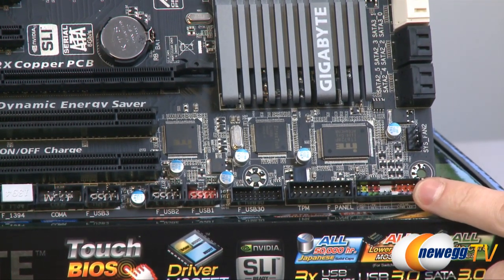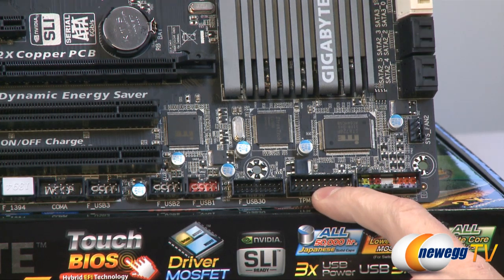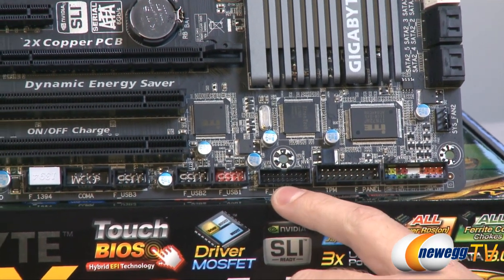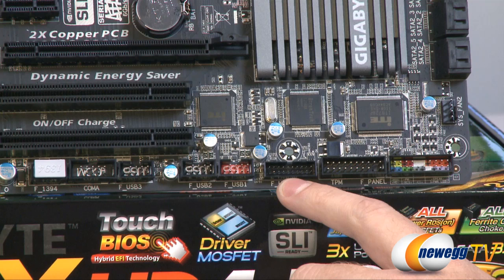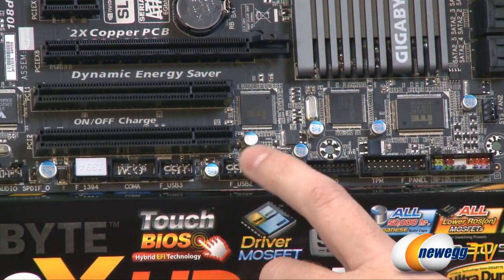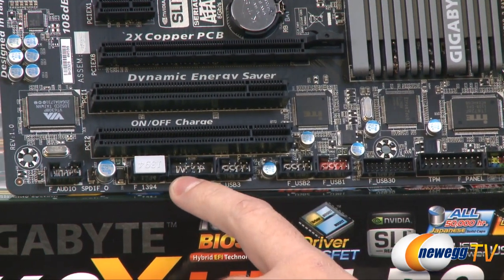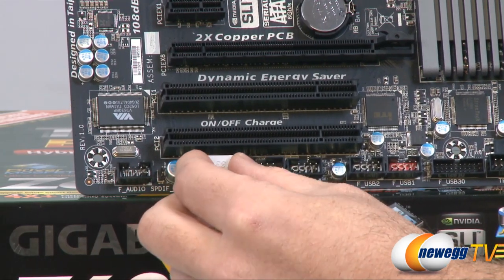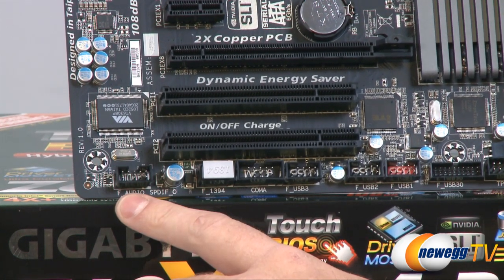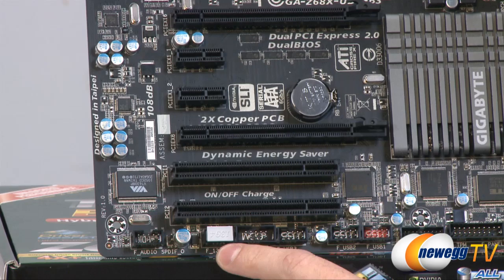Starting down here in the bottom right corner we have our front panel connectors, which have some color coding to help you set up your front panel plugs from your case. This is a TPM header which most people will not use. Next to that is a USB 3.0 front panel connector so you can route that to your case if it has a USB 3.0 front panel header, or you can buy a USB 3.0 add-on module. Next to that we have three USB 2.0 front panel ports, a COM port, a Firewire 1394 port, and then finally our HD audio connector so you can connect your front panel mic and headphones. Right above that is our sound card area where you can see all the caps and the chip for the integrated sound card.